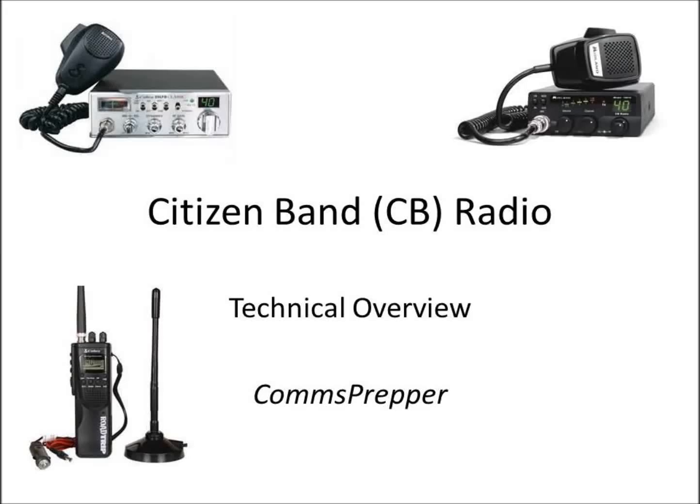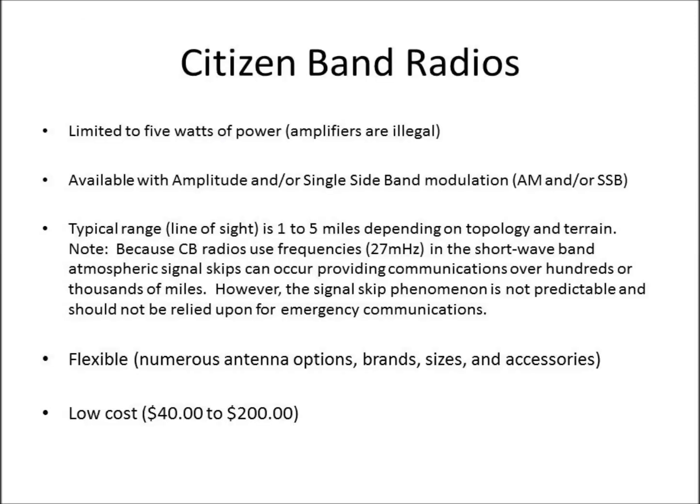Hello YouTube and Preppers, this is the ComPrepper with another video. I think this is going to be my third video, and today's video is going to be the first of many that covers specific types of radios. Today's video is about Citizen Band Radios, or CB Radios.